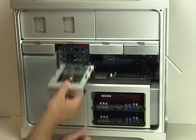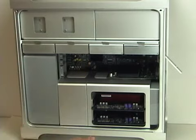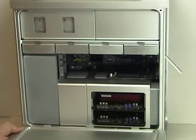The drive is ready to install. All you have to do is slide it back into the bay and fully insert. That's all there is to it. Reattach the side door and you're all set. That's how you install a hard drive into an Apple Mac Pro system.